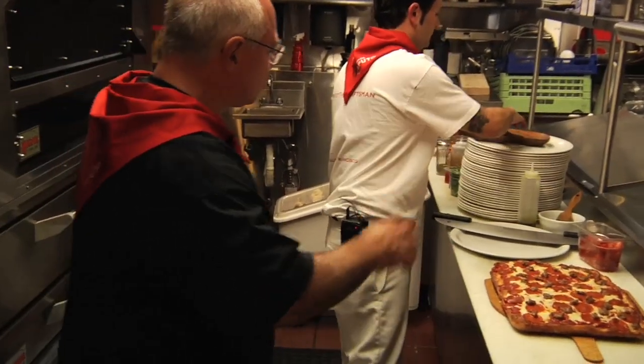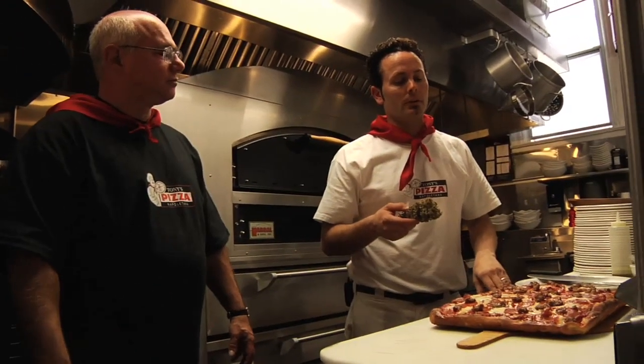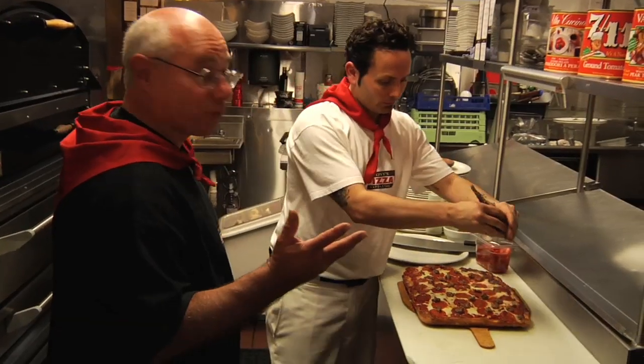How long did you age the dough for this one? This is about a 50-hour rise, but then we let it mature here — it's been out for about six hours. So it's over three days total.